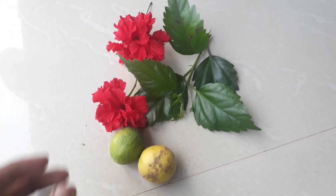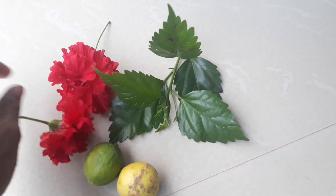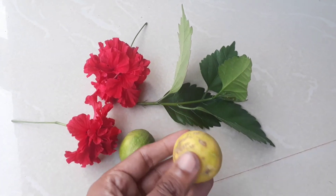Hi friends, welcome to another new video from Health and Key. Today in this video I'm going to show you how to get rid of dandruff very fast using hibiscus leaves, hibiscus flowers, and a lemon.